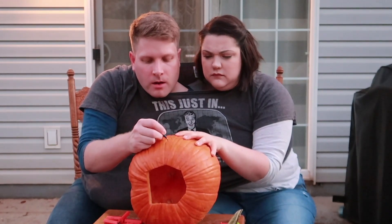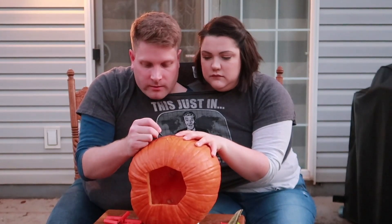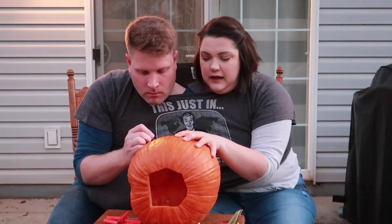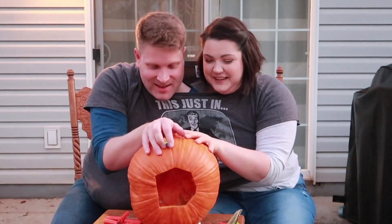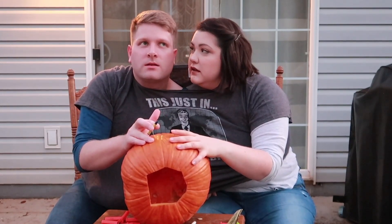I didn't grow up carving pumpkins — we painted pumpkins. We carved pumpkins and it was fun. My dad normally rinsed out the pumpkin on the inside before we started carving. Yeah, we're not doing that. Okay, what's on the inside? Hang on, I gotta think about how to do this.